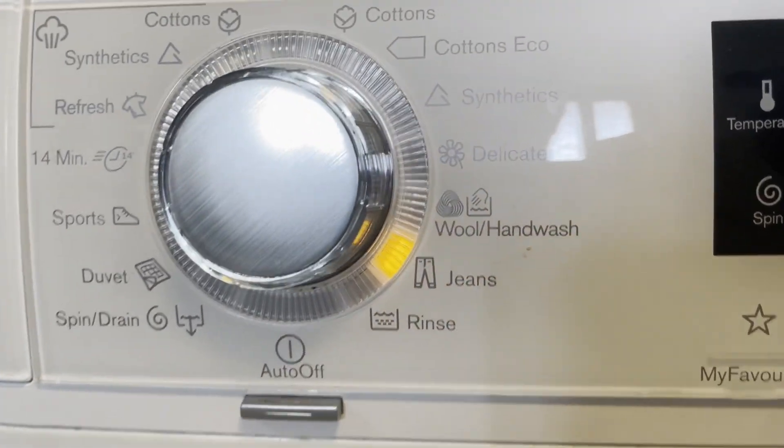First of all, this cycle may have many different names. On my washer it's called jeans. On some washers it may be called colors. Also if it's called dark, that's also going to fall under this umbrella of the color-saving setting.